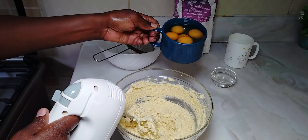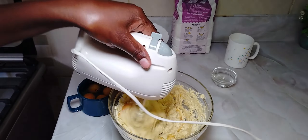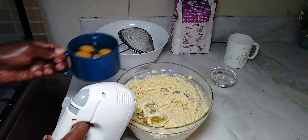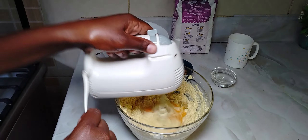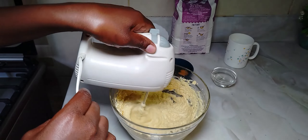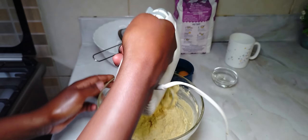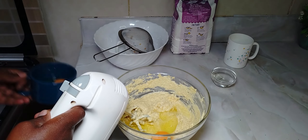The next thing is adding our eggs — we're going to add them one by one. Don't put all your eggs in together; add one egg, mix, then another egg, mix, until you're done with all of them. And if you don't have an electric whisk, feel free to use the manual one. You can even use a fork if you're not making a big cake — don't let this stop you from making your cake.